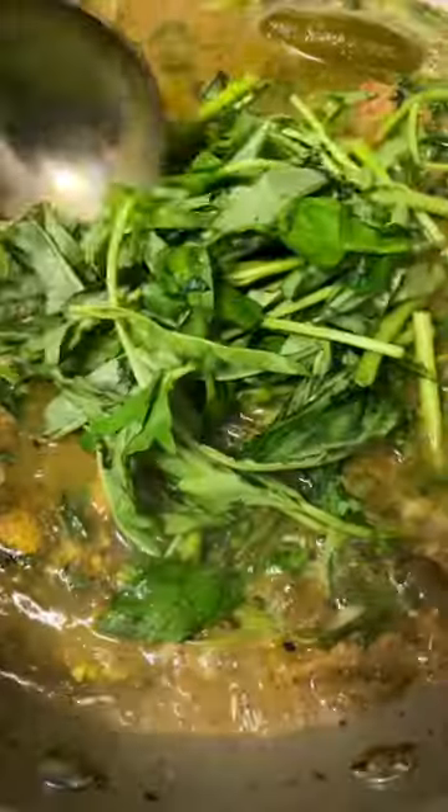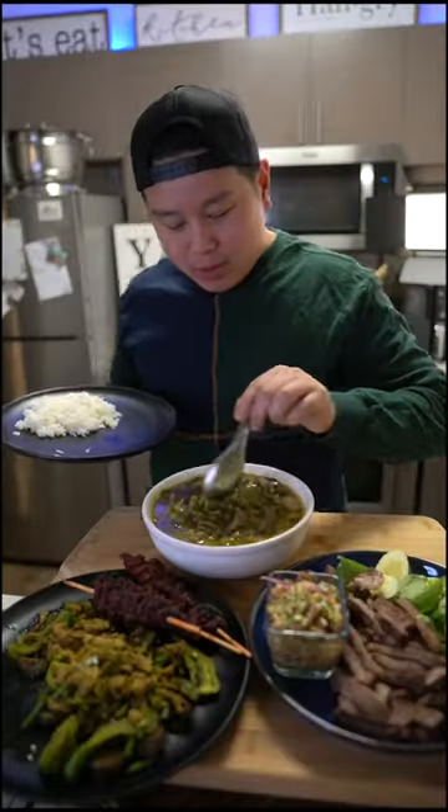Let this cook down for 2-3 minutes, followed by adding some water — I added just enough water to cover everything. Lastly, add in your Asian eggplant and the rest of your water is finished. Akun, come eat everyone, nyam bai!